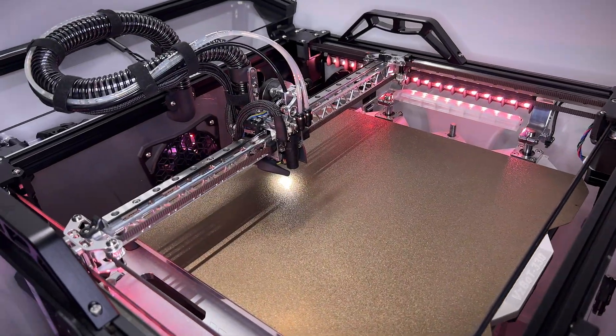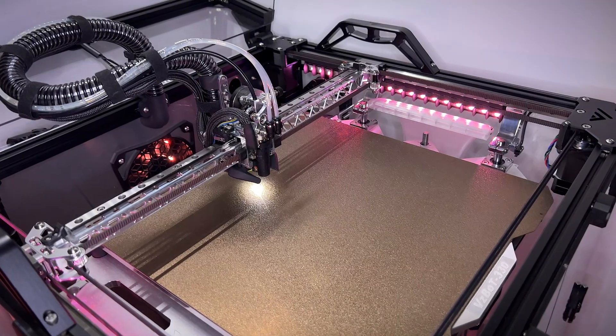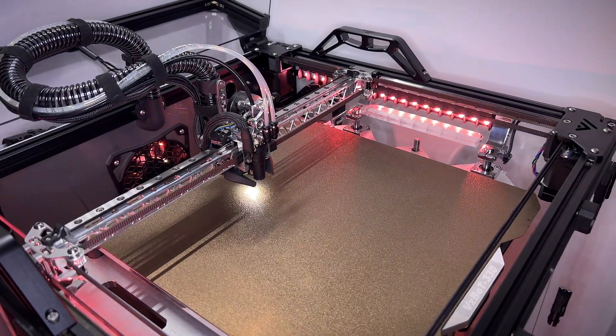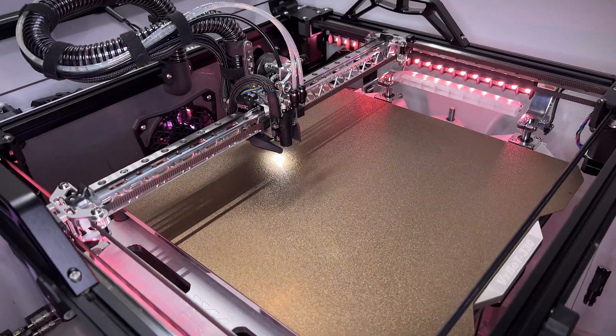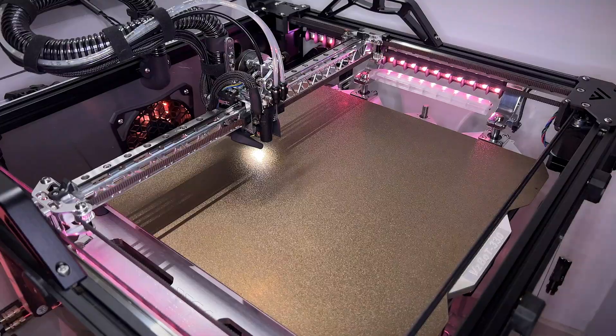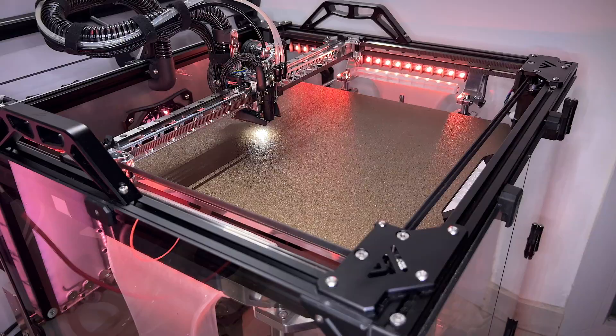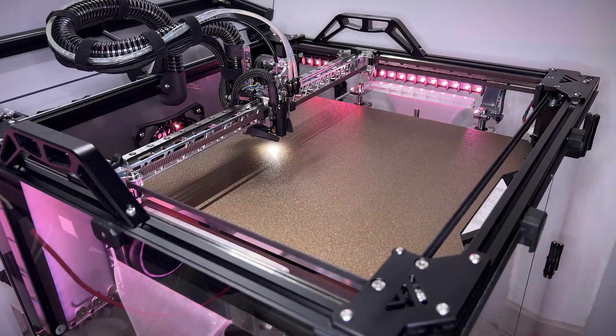Here I am again on another video, and as you can see from the title, it's going to be about the filament cutter called Magneto, which BigTreeTech sent me free of charge so I could try it out on the Visibot and see how it works. Before getting there, I'm going to give you a quick update on what I made on the 3D printer since the last video.